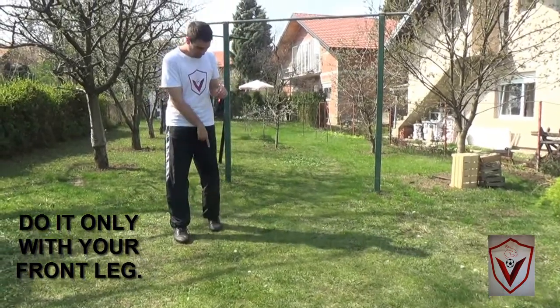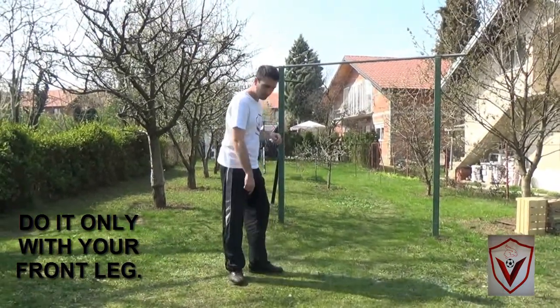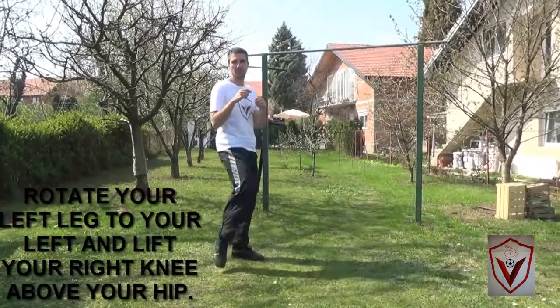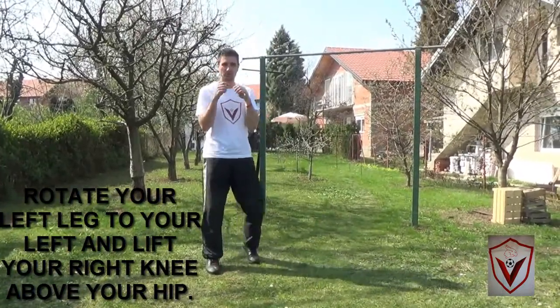So you are rotating your rear leg — rotate it to the left, like this. You are starting from this position.